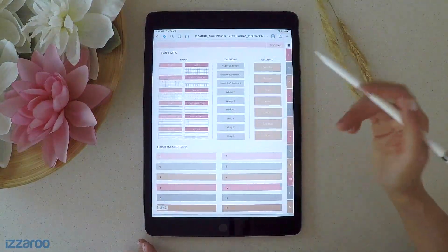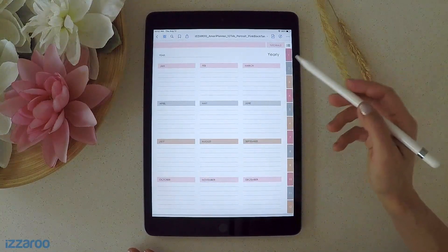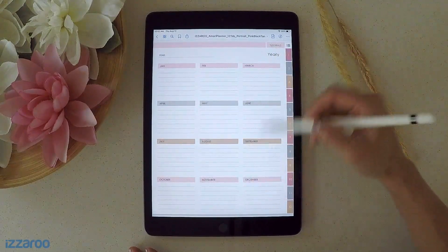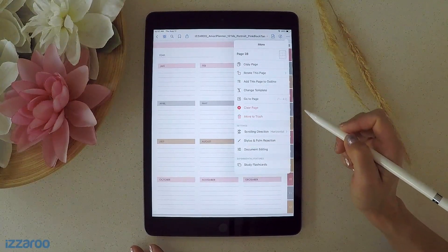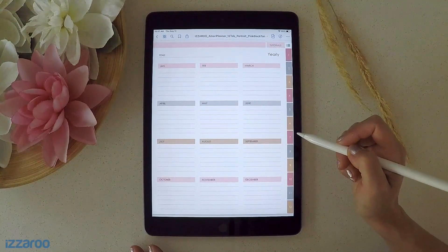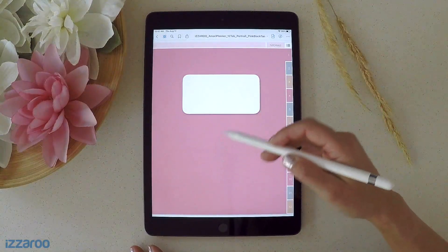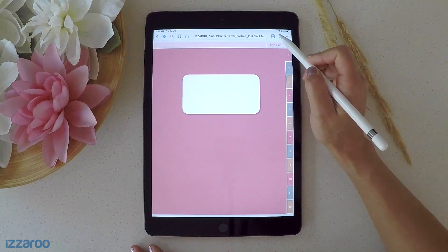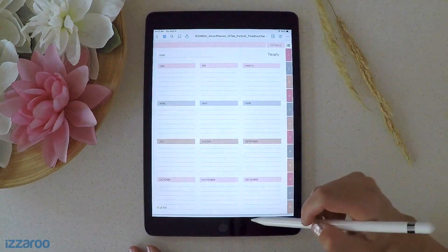Let's say you wanted to copy over this calendar page to one of these sections of your journal. If you want to copy over this page, you just navigate to the page, click on these top three dots right here, and go to Copy Page. Then go to the page where you want it to copy to — let's say this is your calendar section and you want it right after that page. You just click this little icon right here; it looks like a page with a plus sign. Paste Page — and there you go.